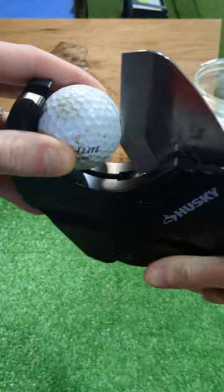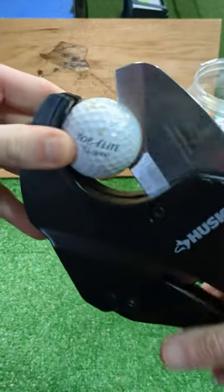If you want to see a specific ball cut in half, let me know in the comments and make sure to tap subscribe and follow us for more.